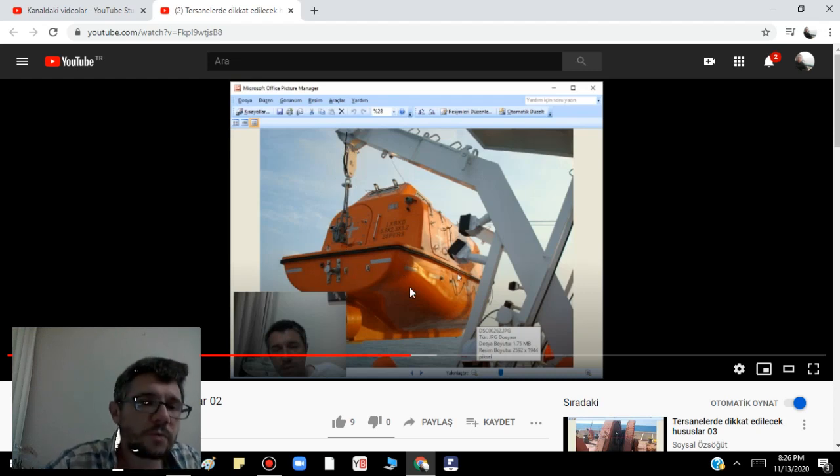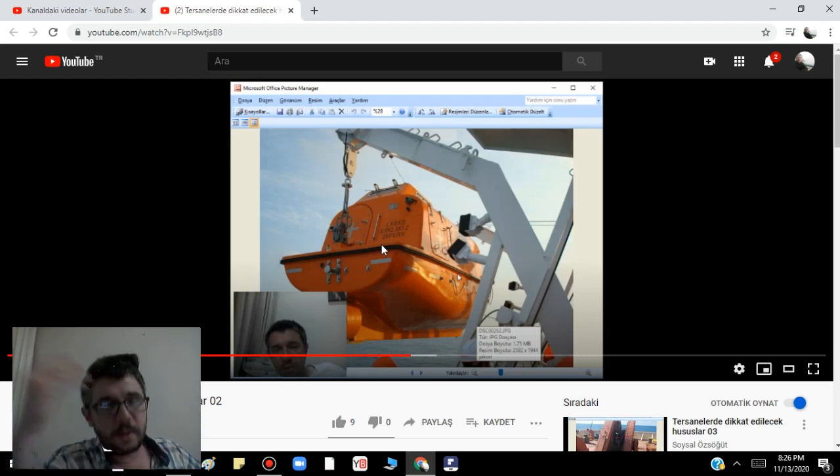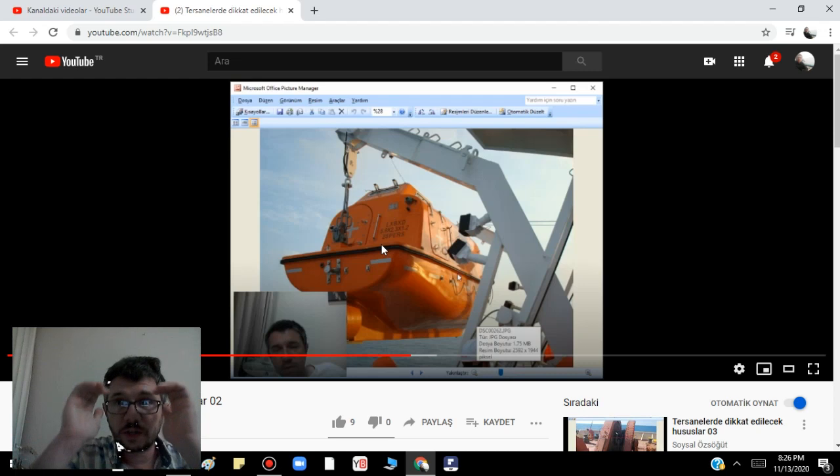We just called the Coast Guard and they ordered us to make a rescue. We went — nobody inside, everybody gone. We took photos, took the journal and all the evidence as possible. When we were taking this lifeboat it was very, very difficult. So there has to be some extra set of wire ropes for bad weather pickup — don't forget this one.